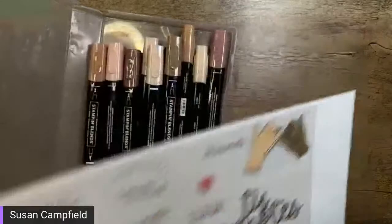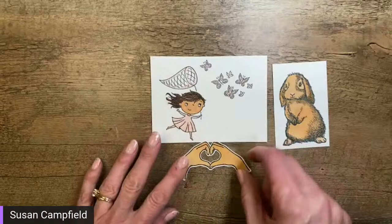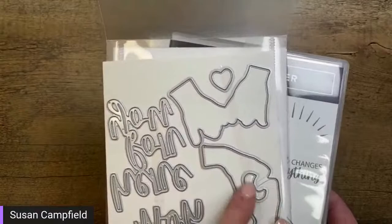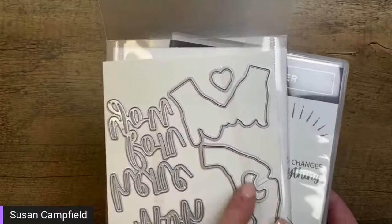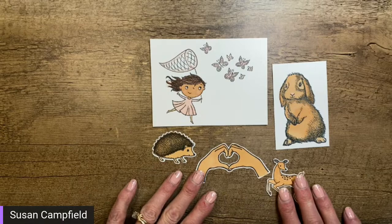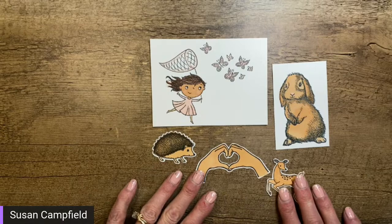Let's go ahead and get started. Let's pull in our images — these are some of the ones we did. We have the little girl catching butterflies, the bunny, the hands from the 'Here Together' stamp set that I die cut out, the deer from the 'Forest Friend' stamp set, and the adorable hedgehog from the 'Hedgehog Happiness' stamp set. Those are the ones I was thinking of doing tonight.